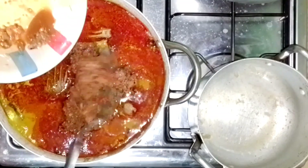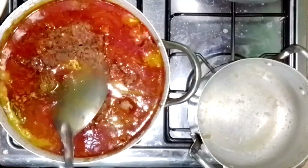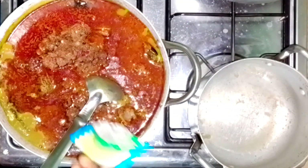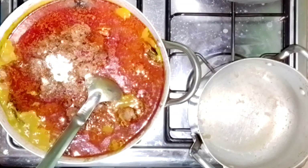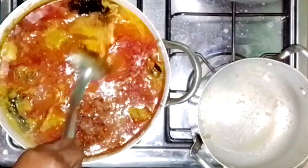The ground mixture includes pepper, onions, ginger, calabash nutmeg — that is ehuru — and okpeye, that is fermented castor seed. I then add my onga and salt to taste, stir everything together, and let it boil.